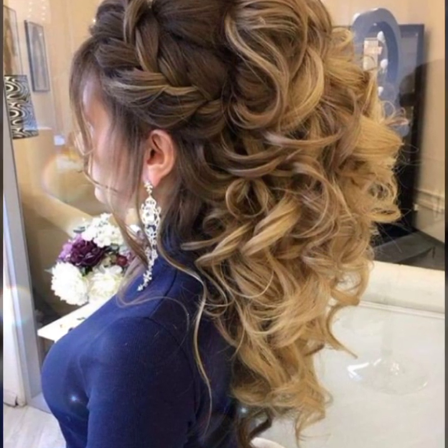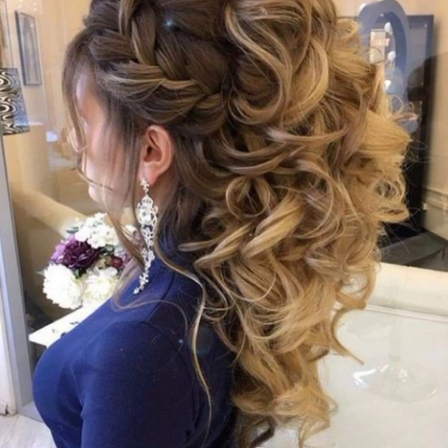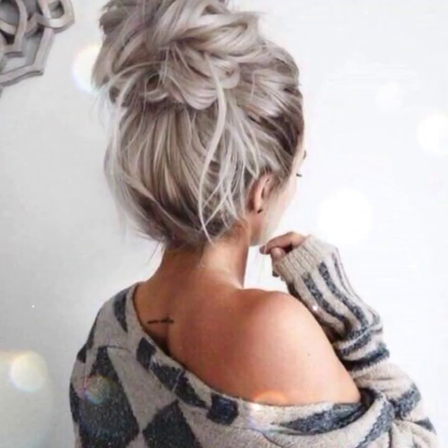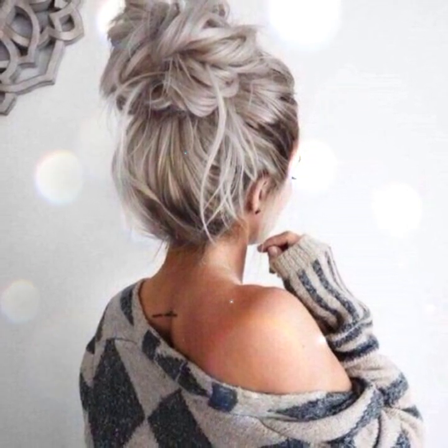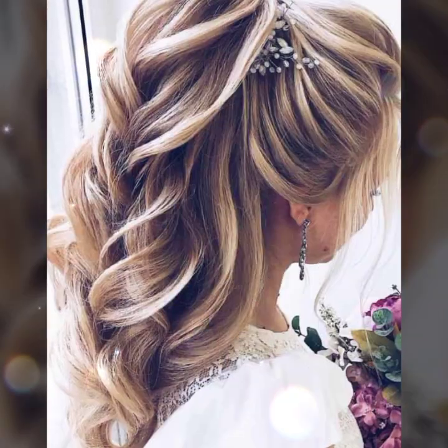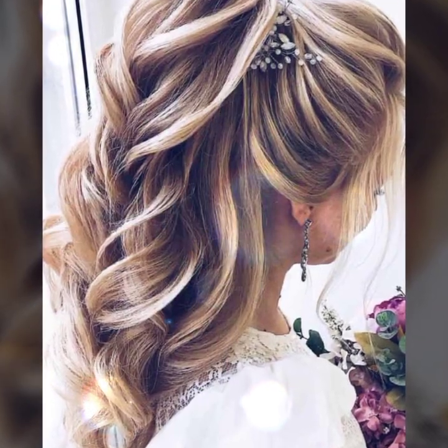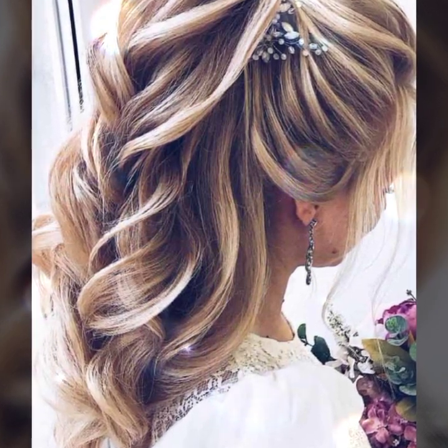Friends, in this video I am showing you bun hairstyle for long hair. It's an amazing design with beautiful ideas. Hopefully friends you enjoy this video — watch this video to the last. It's a very amazing and trending design ideas for bun hairstyle.